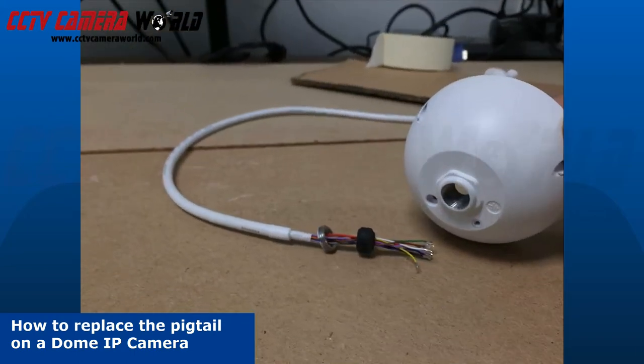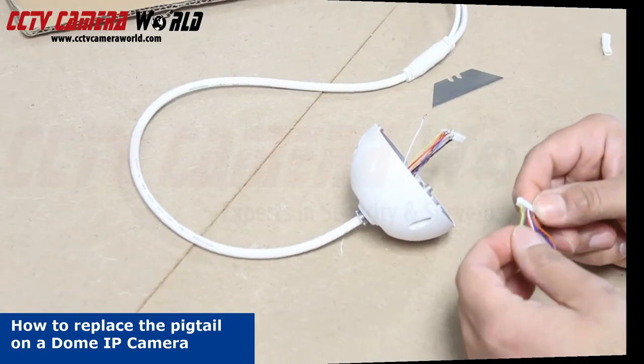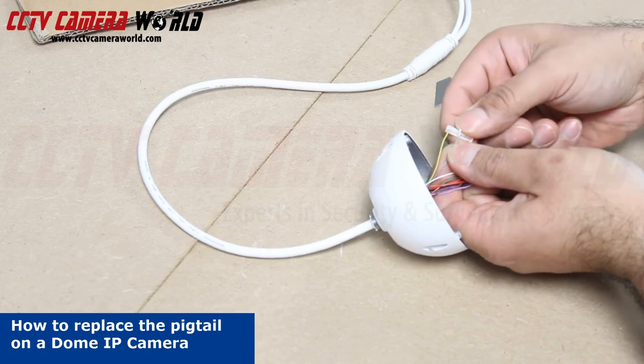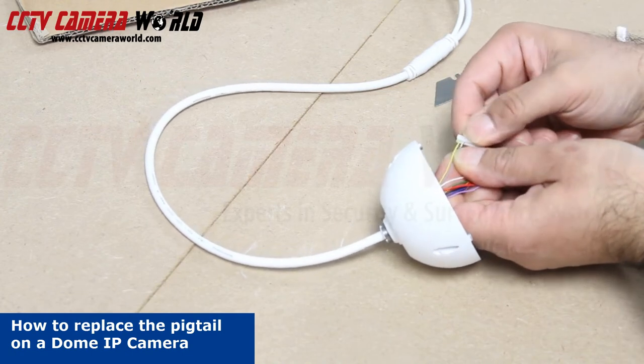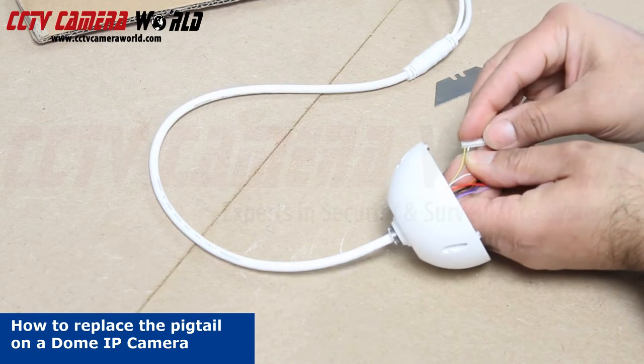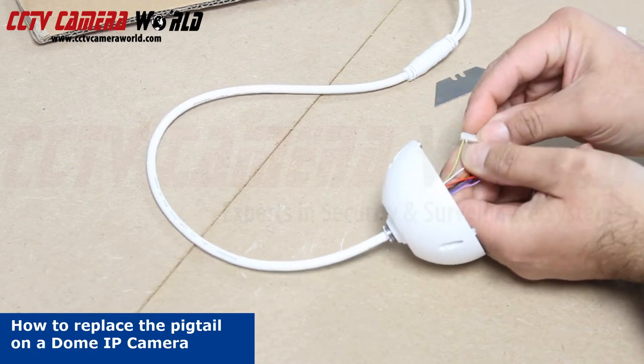Make sure the locking nut goes on first, then the weather grommet, before you feed the lines through the camera housing. Once the pigtail is fed through the housing, you can begin attaching the pins again. Make sure they follow the same order they were before removing them. Take a look at the pinout you just saw if you're not sure.